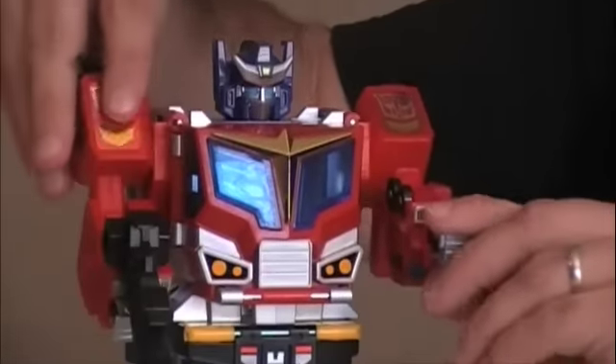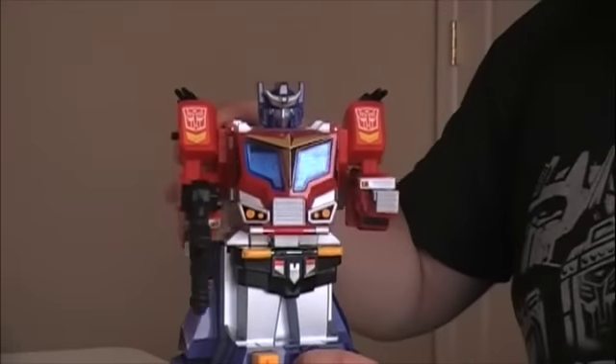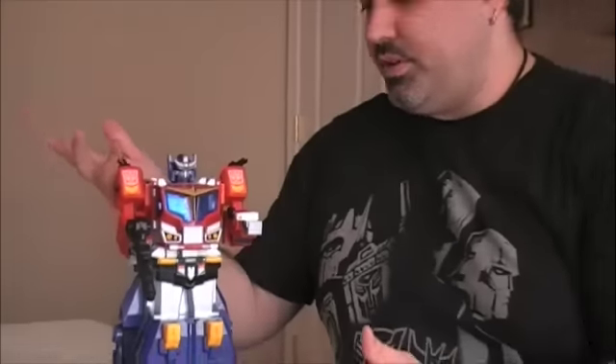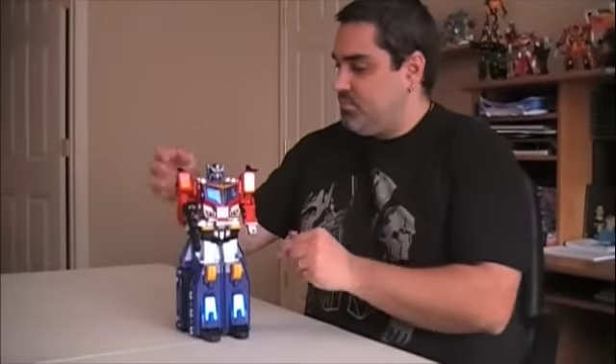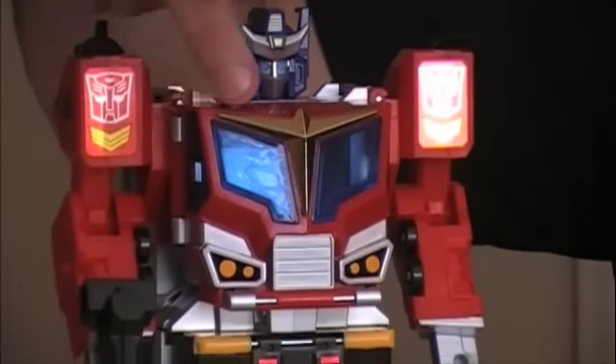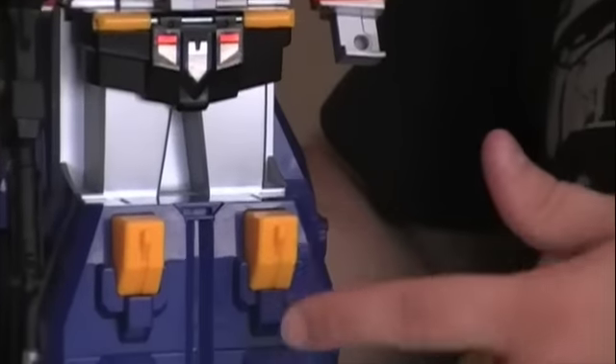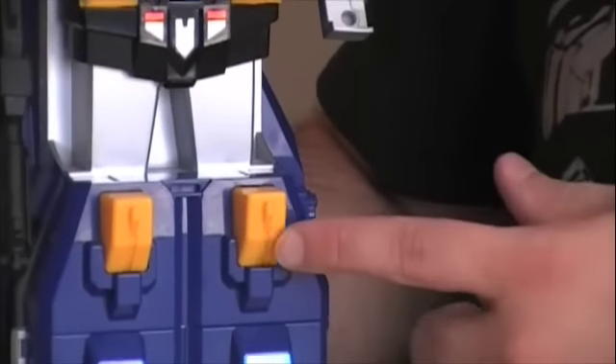Now we've got Star Convoy in his robot mode. As far as articulation goes, he's not terribly articulated — he can move his arms, bend at the elbows, and he does twist at the waist, so there's a little bit of posability there. In this mode you can actually notice the biggest difference between the original Star Convoy and the Japanese reissue: the color of his star. The reissue has a shiny metallic gold colored star, while the original just had a duller yellow color, sort of like what his kneecaps are.